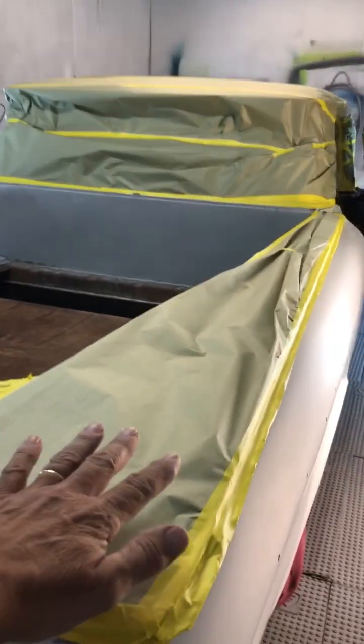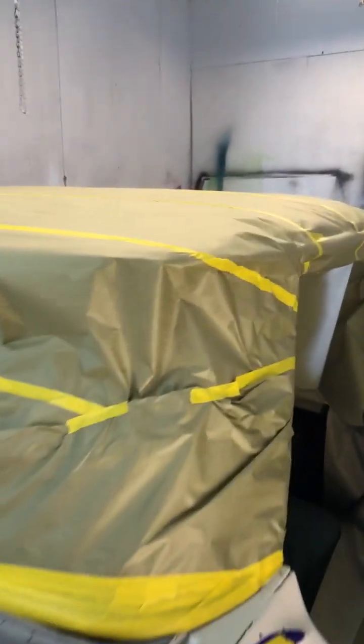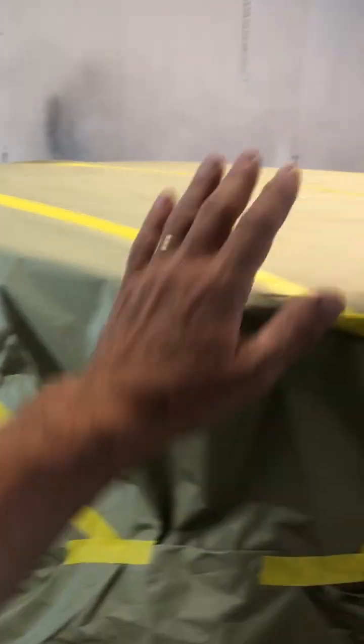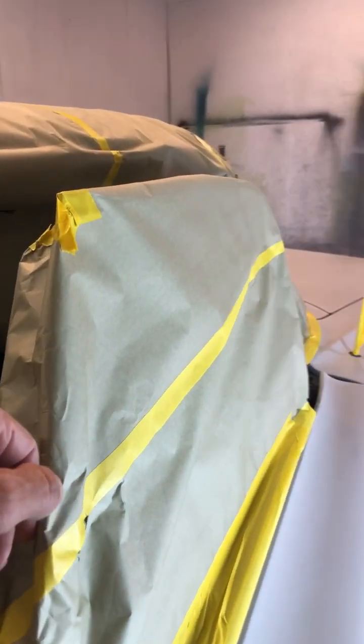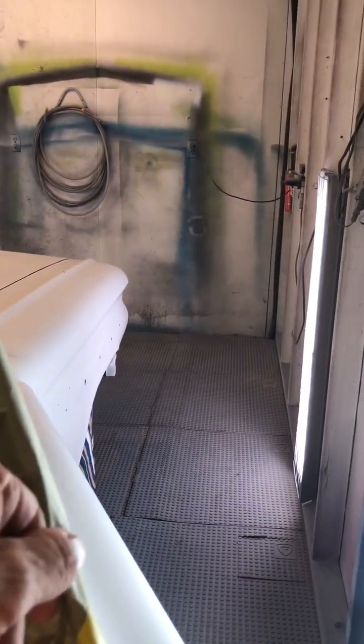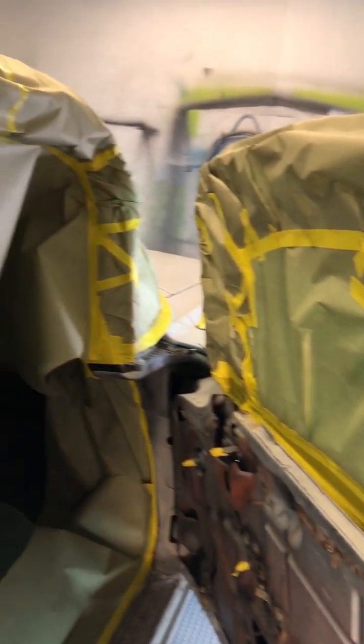I had to tape off all of these fins here, all the windows, the windshield, the roof, and the door windows inside the vehicle. See the amount of paper and tape that it takes to tape off a car like this when you do not pull the trim and you do not pull the windows — this is quite the undertaking.